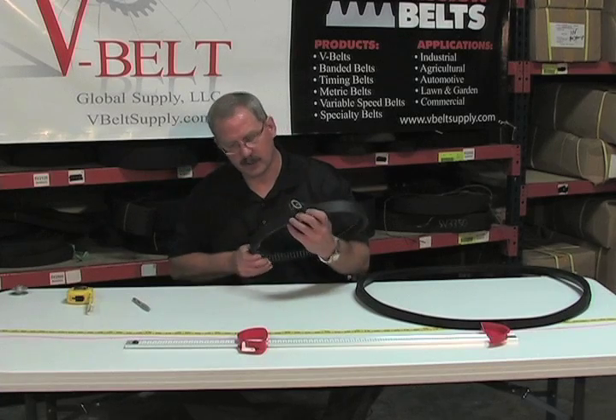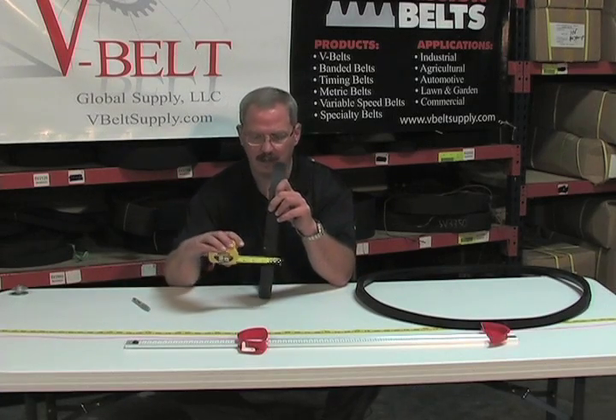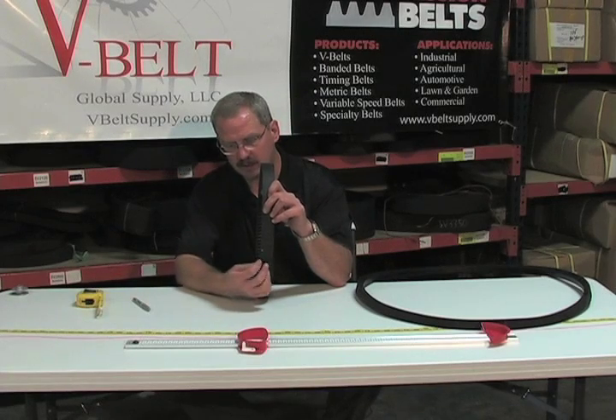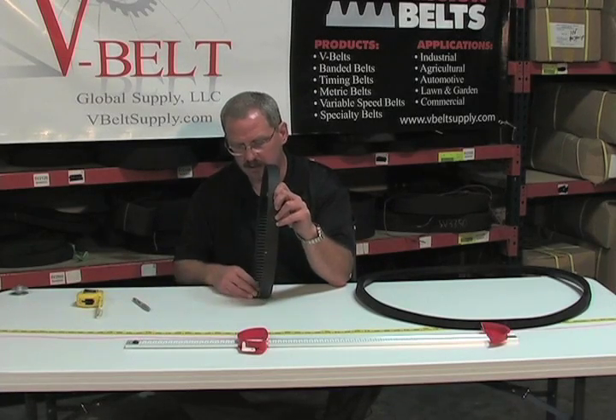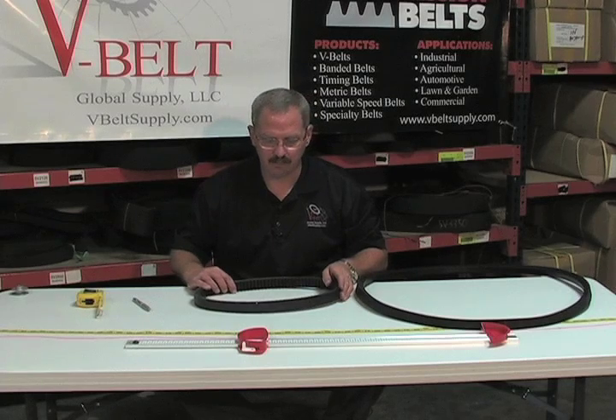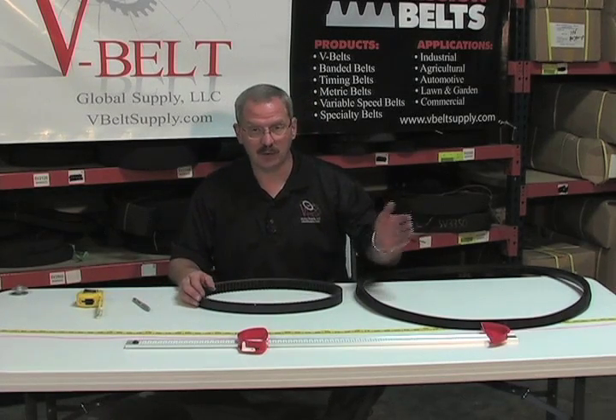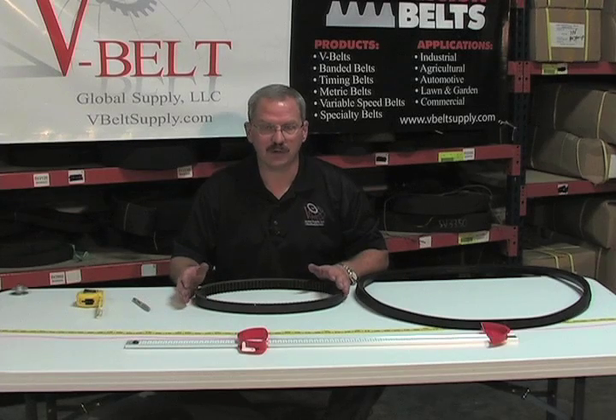The next critical measurement is going to be how wide your belt is. Variable speeds are very distinctive in their width and their length. Variable speed belts are used in many applications, from riding go-karts to industrial applications for punches and presses.